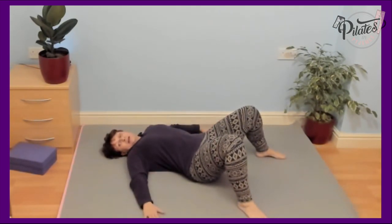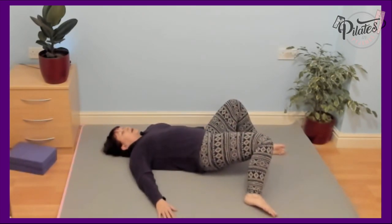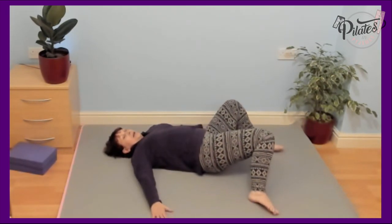Shoulders stay down. I like to put my hands out to the side. And all you're going to do — I call it windscreen wipers — you're going to take the knee to the floor. You allow your hip to come off the ground as you push that knee towards the ground. Lift up.